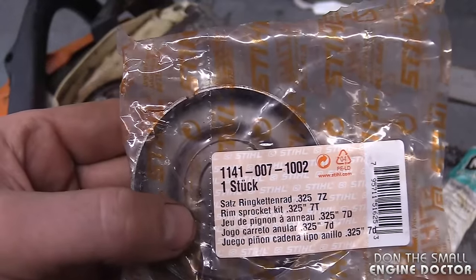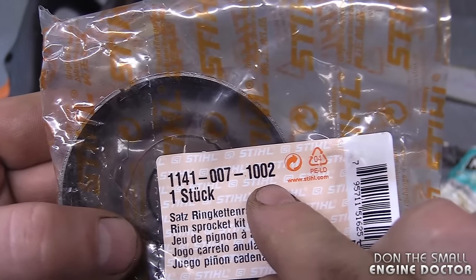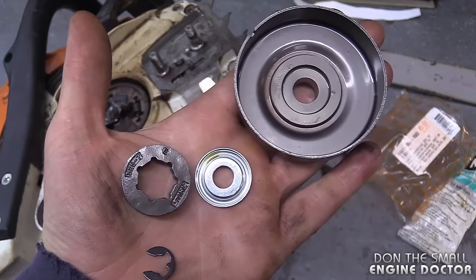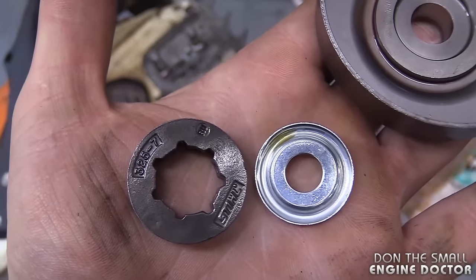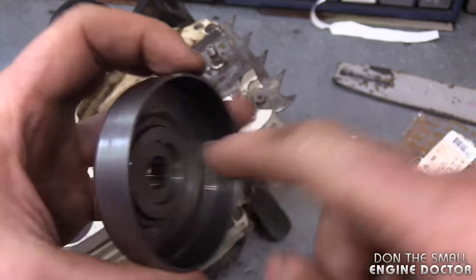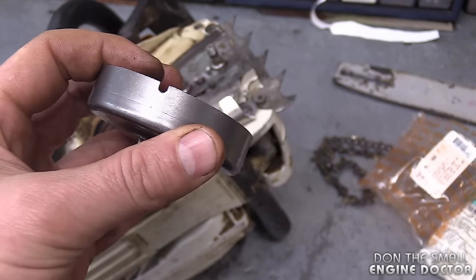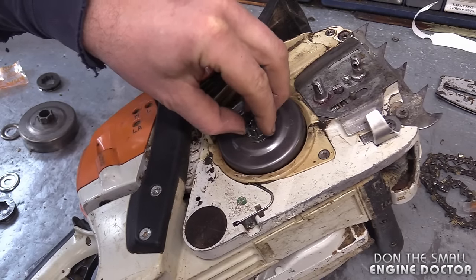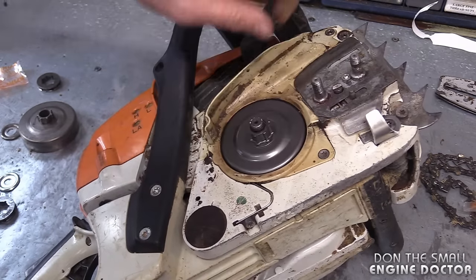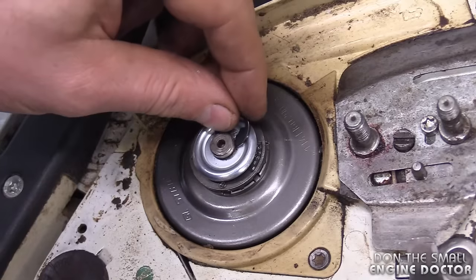I'm installing a new clutch drum here because it's worn out. It is part number 1141 007 1002 — a 325 7-tooth sprocket. It's very critical that when you reinstall the clutch drum you line up the small hole to the arm on the oiler worm gear. Sometimes you need your flashlight just to locate the arm; it sits right down in here and then you just line up the clutch drum. Now install your sprocket, the new washer, and the clip.